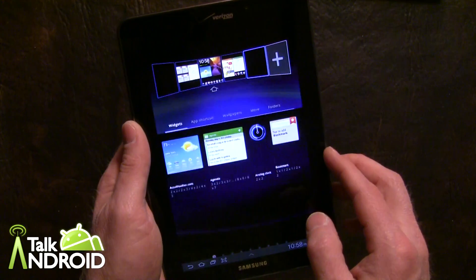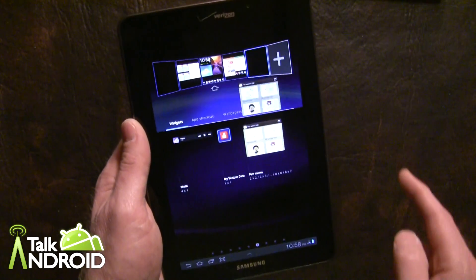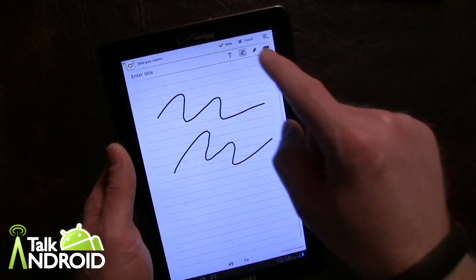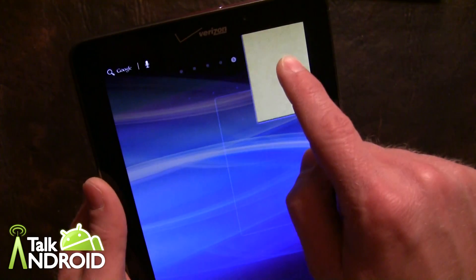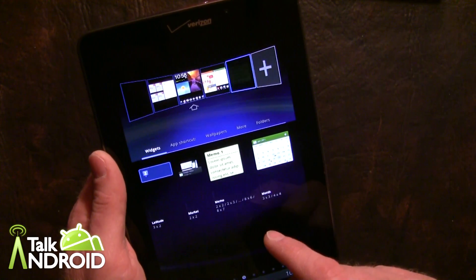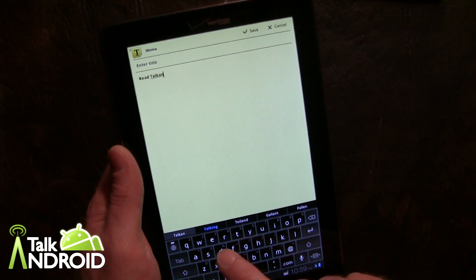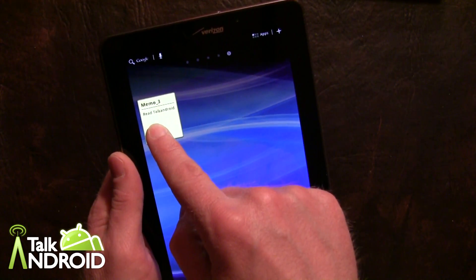A couple other things they added for widgets — I believe we've seen this in the 8.9 or maybe the 7.0 Plus — the pen memo, which lets you write with your finger or a stylus if you get one. You can create some notes and there's a widget for that. There's also a straight memo widget. You can see you get Swype as the keyboard. You can give yourself little memos — I'm not a Swype fan but I know a lot of you are. Save it, and there's a memo to yourself. You can resize it as well.